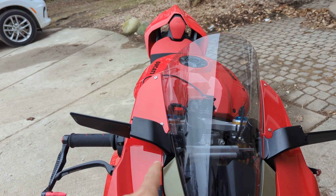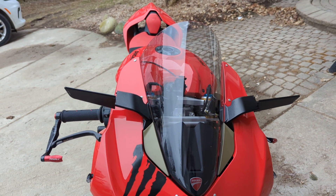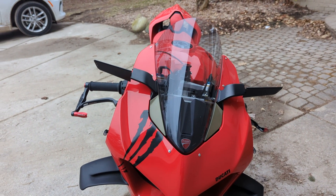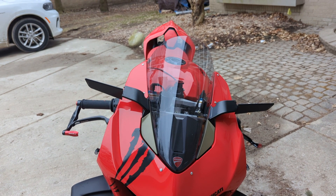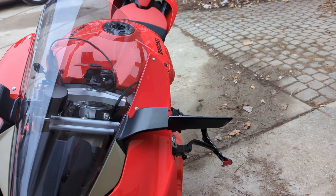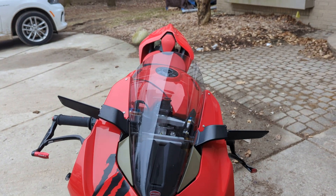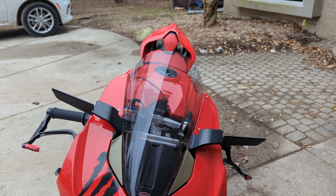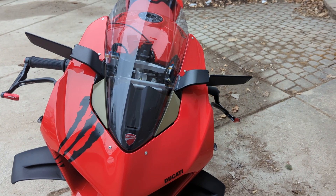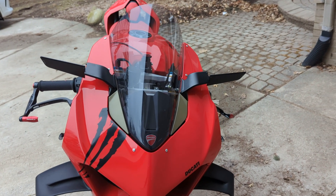You'll notice the side mirrors are gone and I put in the Rizoma side mirrors. I personally like them a lot. I know a lot of people complain about the visibility of it, and yeah, there are some issues. But what I get from the larger mirror is that I'm able to see my blind spot a lot clearer longitudinally. It's just the middle part that you're not able to see. What I do is lift my elbow up and I can see the whole thing.